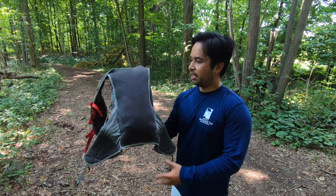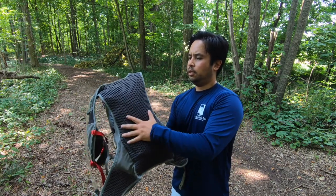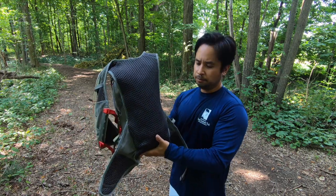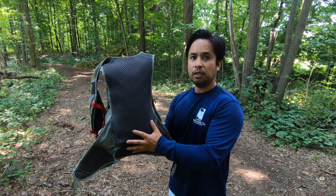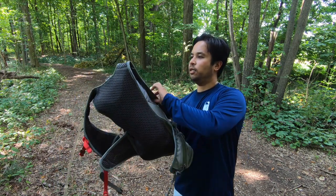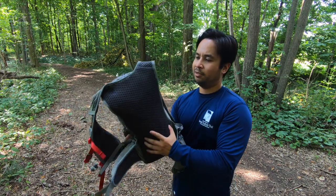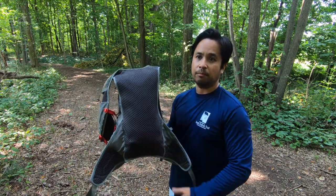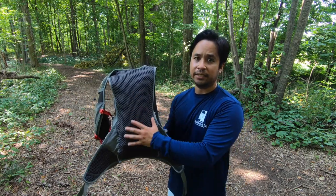Here's the back panel. Right here, right next to your back, is the water bladder. There is some mesh here as well as on the shoulder strap. It is pretty breathable, but with anything it is going to get sweaty — your back will get sweaty wherever this is contacting your body.